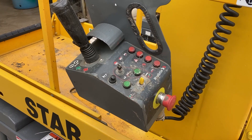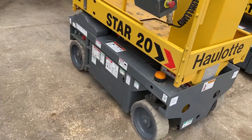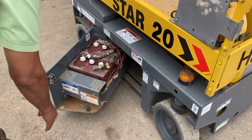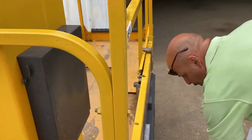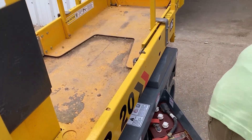The charging system — these batteries right here — is actually a pretty sophisticated charging system which optimizes the charging on these scissor lifts. We'll go ahead and open them all.